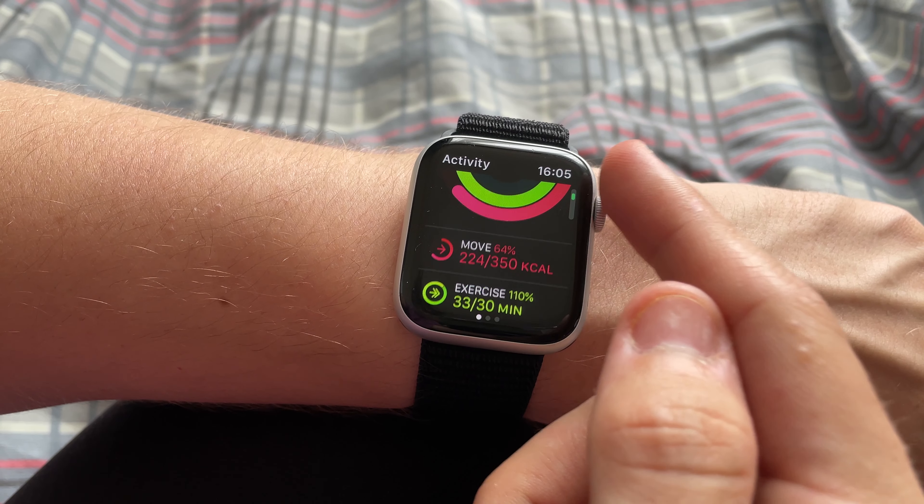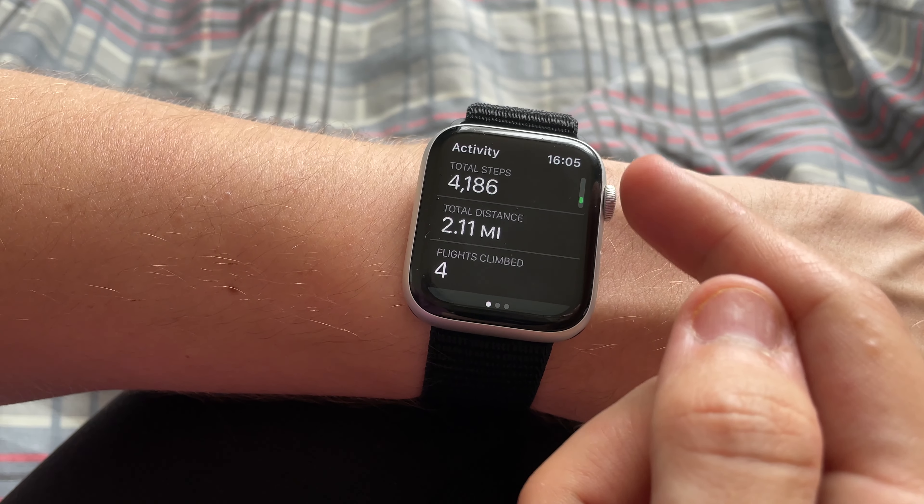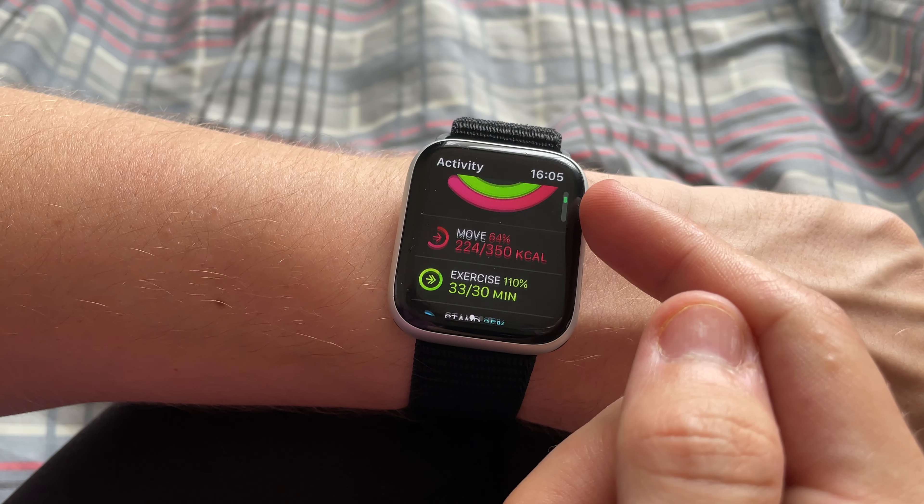Something I think Apple does really well and attracts a lot of people to the Apple Watch is the exercise rings. There's one for moving, which reminds you to stand up every hour for 12 hours. There's another for exercise — it tells you to do 30 minutes of exercise, or whatever you've set it to. I've got it set to one minute just because I don't do much exercise lately. And there's also one for calories — it tracks how many calories you burn, and once you've closed all the rings you get little rewards throughout the day. I think it's a really neat feature.